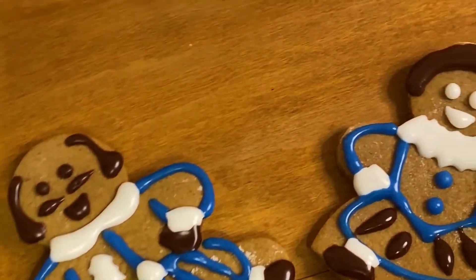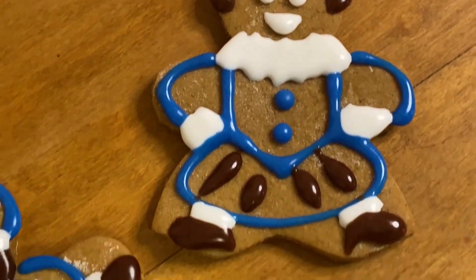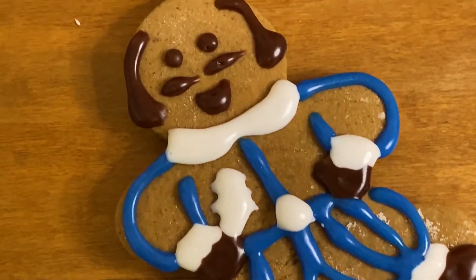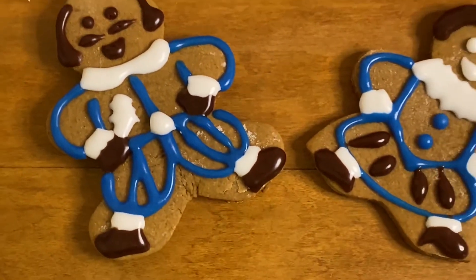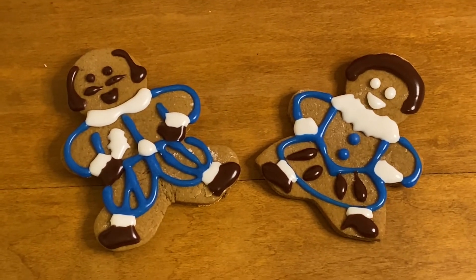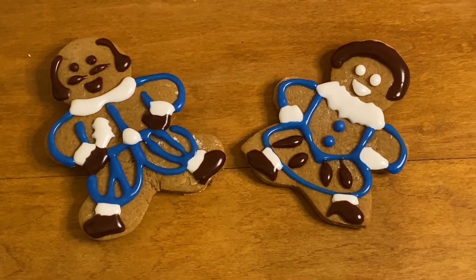And there you have it — you just made your very own William Shakespeare gingerbread cookies. We would love to see your very own cookie creations. So if you want to hop onto Facebook or Instagram, tag us at Marion Community School of the Arts and show us your art. Thanks for watching this tutorial and we hope that you have the happiest of holiday seasons.